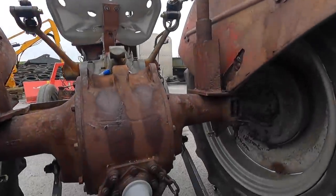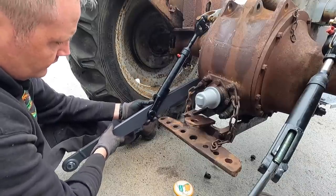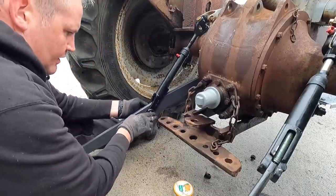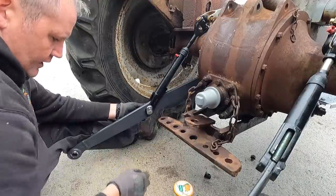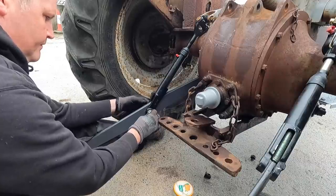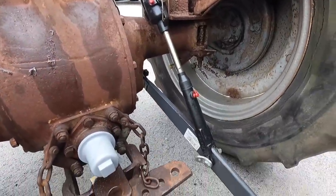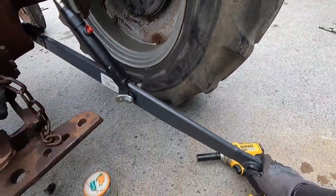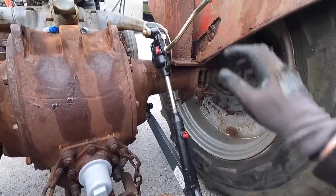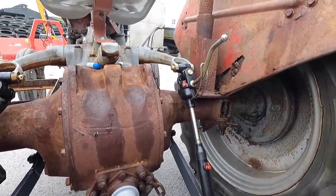Now we're going to be attaching our leveling arms to our lift arms. I'll figure out what way this goes — I think the sleeve goes in here, like that. However, I'm not sure about this; it's hitting off the axle even with the arms adjusted down fairly low. That doesn't seem right — I'll have to contact the lads at Conaties to see if there's a different one for this tractor.